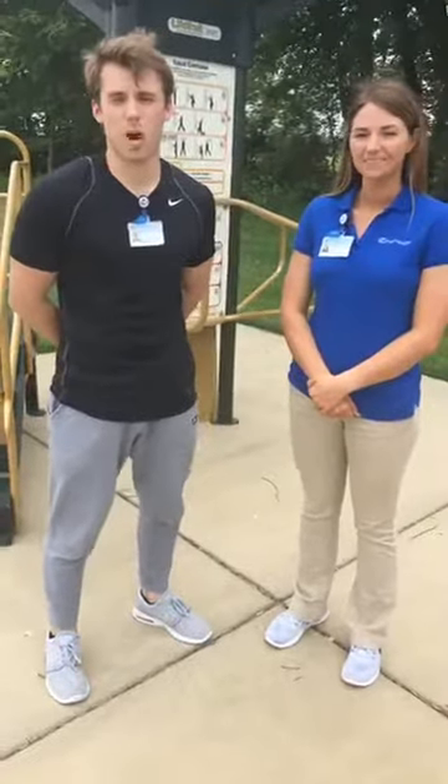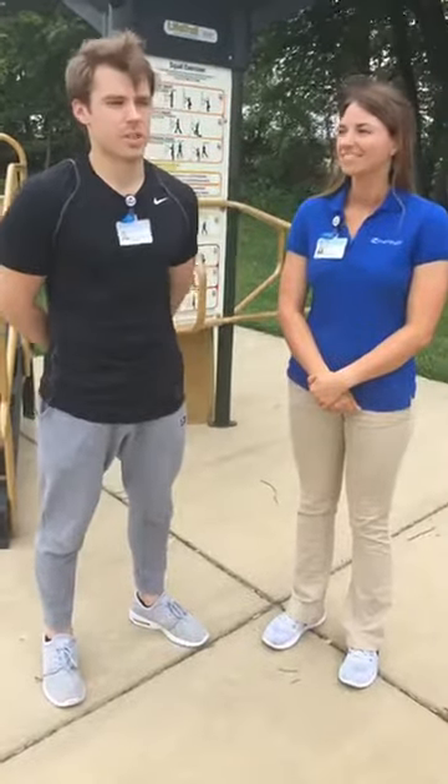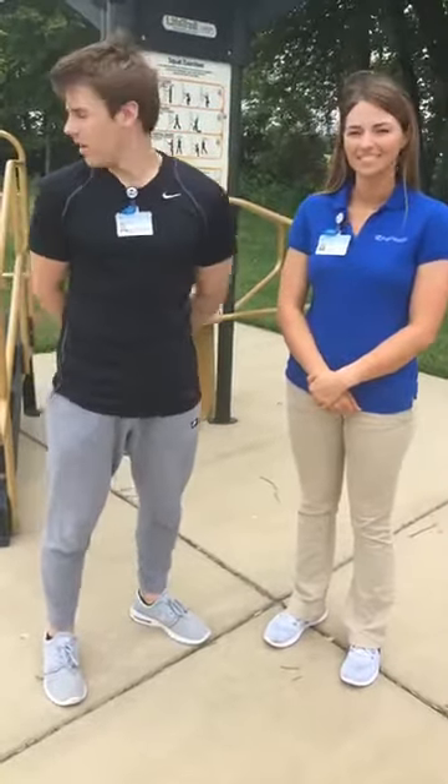What's up everybody, it's Seth and Shiloh out here at station 4 of the Hospital Walking Trail, and we're going to demonstrate some different things for you guys, so let's get started.